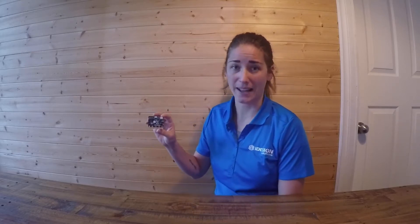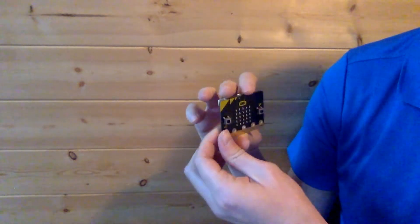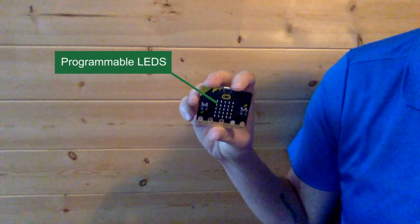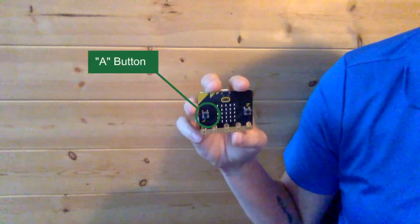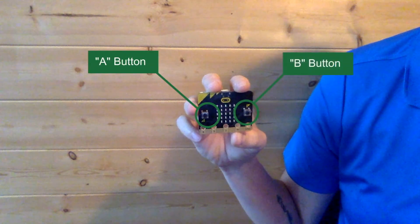So let's give you a rundown of what this BBC Microbit has. On the front we have 25 LEDs. These 25 programmable LEDs can be used to light up different messages or icons. Next on the front we see two buttons — the button on the left is the A button and the button on the right is the B button. These two programmable buttons can be used to program games or to signal the start of a program, for example.